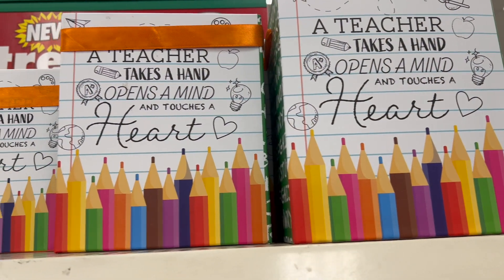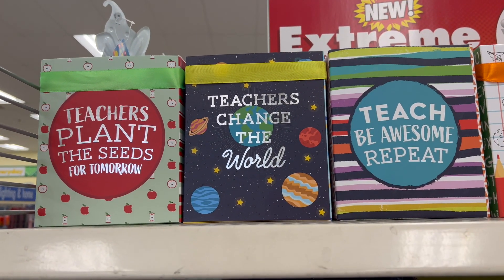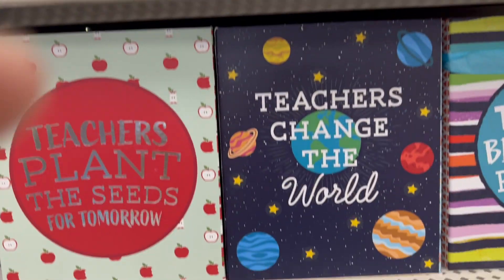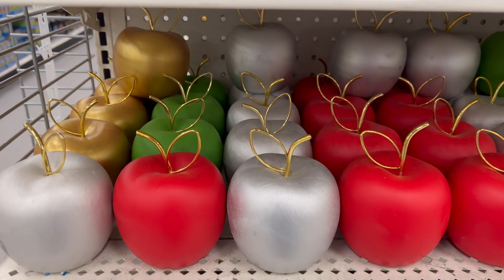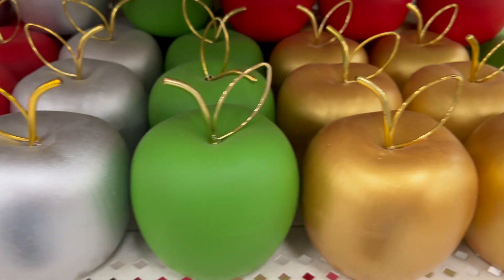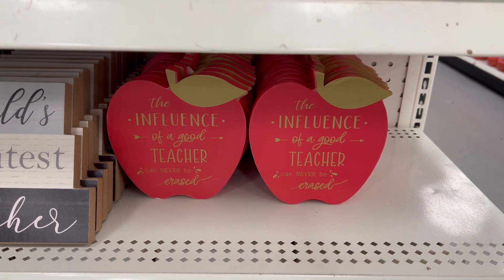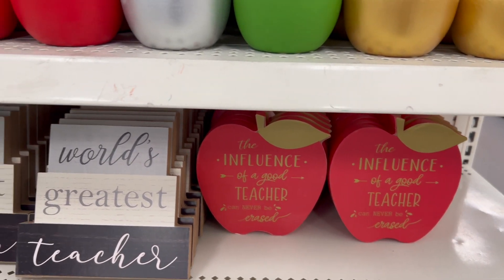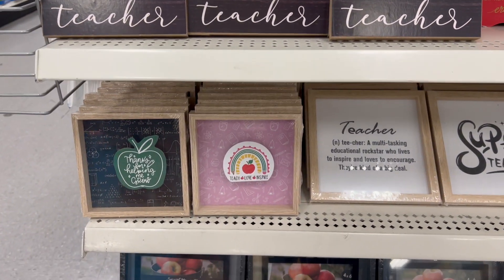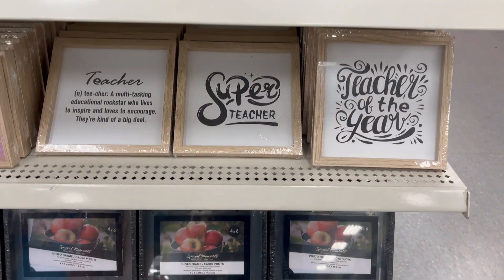I know, May — teacher appreciation is over. But sad to say, this is the first time I'm seeing it at my Dollar Tree. Can you believe it? So you can always save these for next year. I love these adorable apples in red, gold, green, and silver. And these wood pieces — as crafters, we can always deconstruct them and create something else out of them, especially these glass ones. Awesome find, even for next year.